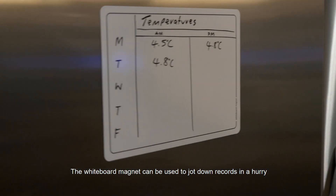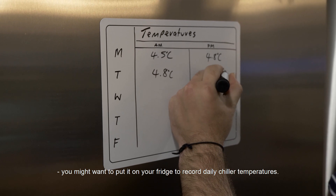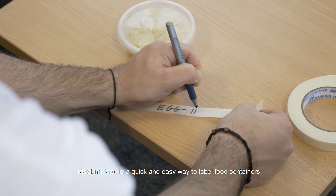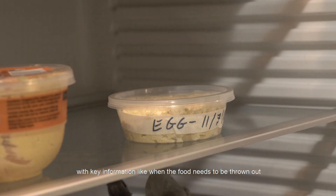The whiteboard magnet can be used to jot down records in a hurry. You might want to put them in your fridge to record daily chiller temperatures. Masking tape is a quick and easy way to label food containers with key information, like when the food needs to be thrown out.